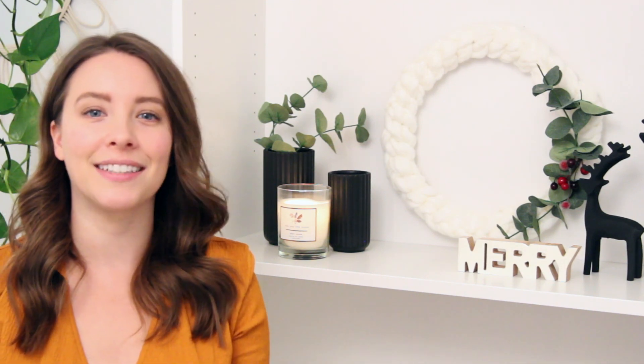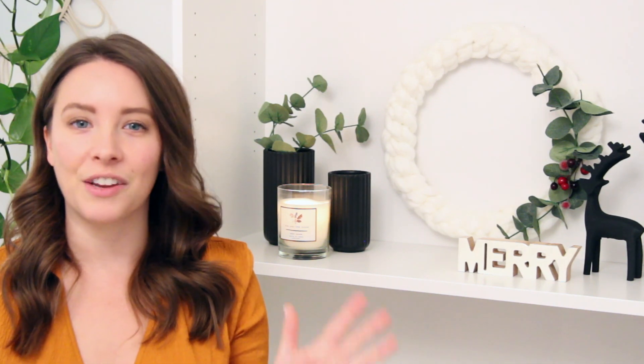Incorporating sort of non-traditional decor and then just sprinkling in little bits of red and green. So if you're also into that, this is going to be perfect for you. And the best part about this as always is you can customize it depending on your decor style. So let's hop right in to the DIY.